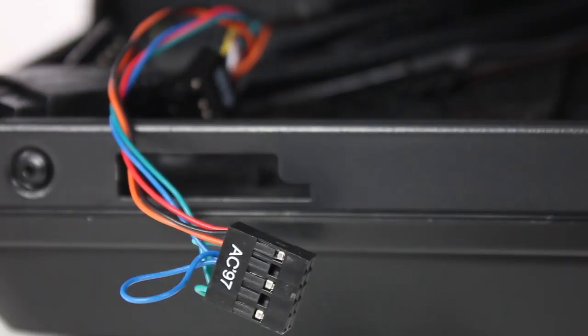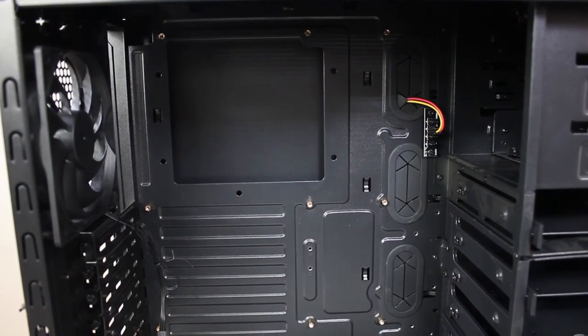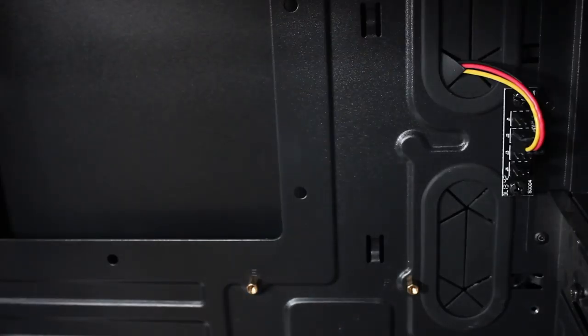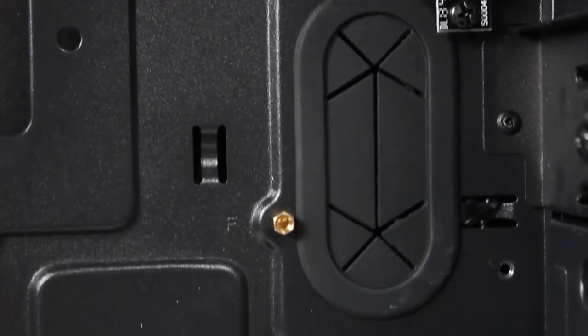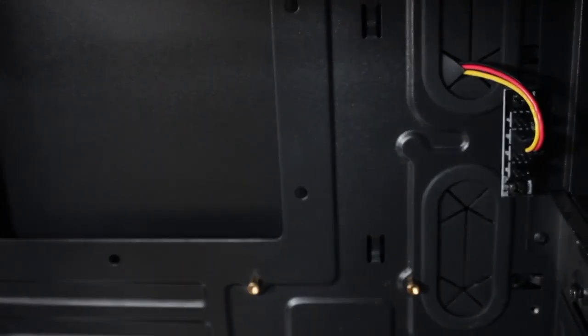Now let's get down to what's inside the case. I've just noticed on the back where there's clearance for cable management — there's one and a half inches of clearance for the cables to go all the way around the back of the case, which is really cool. It's got grommet holes — five grommet holes — and a few little tiny holes where you can put in header cables and route them sneakily through to the motherboard.